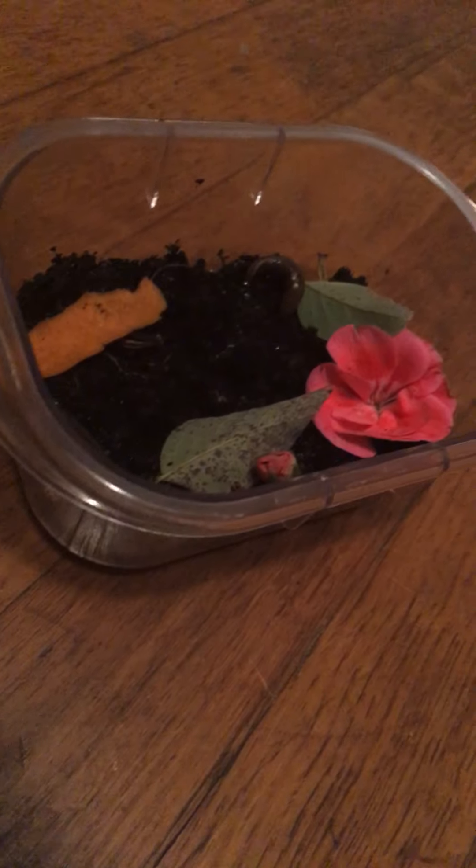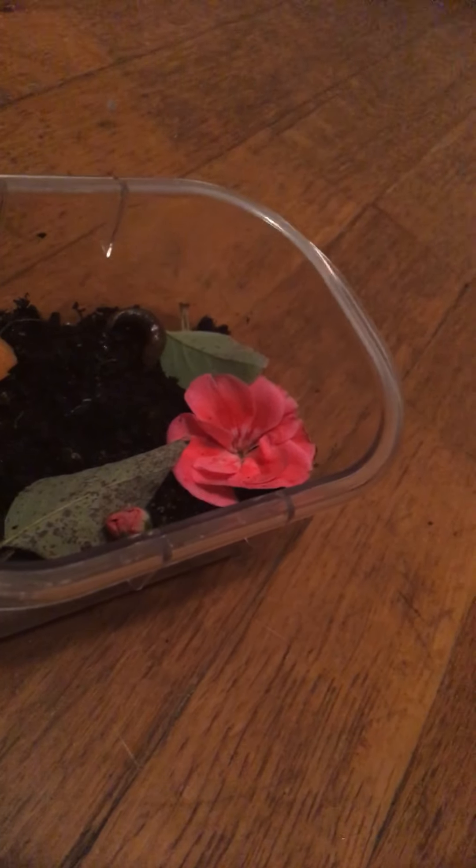He might eat the flowers. Slugs are considered pests because they eat your garden. If you want to keep a slug as a pet — sure! They live one to five years, so you can have a good time loving these dudes. Just don't forget about them.